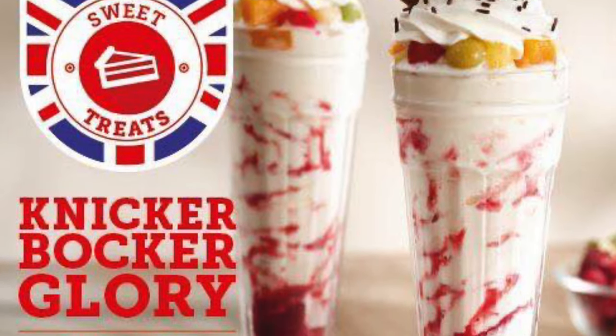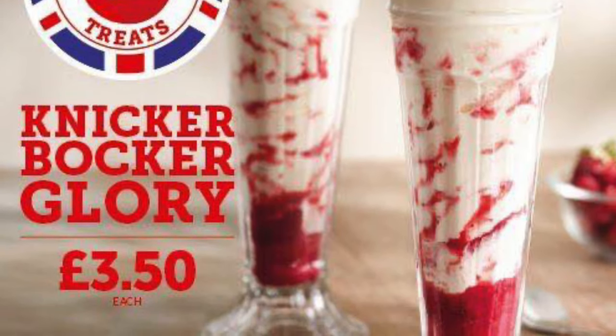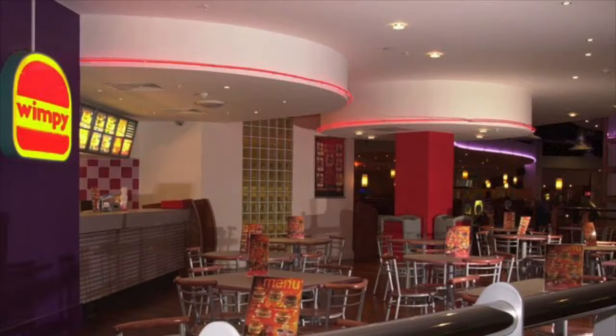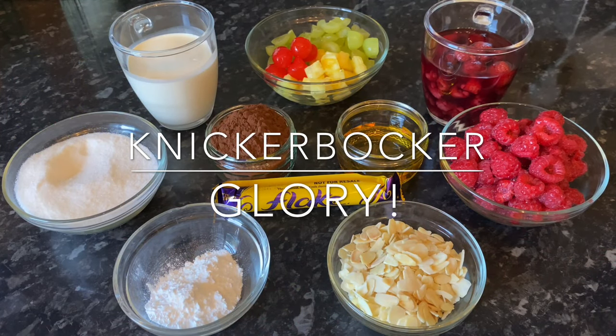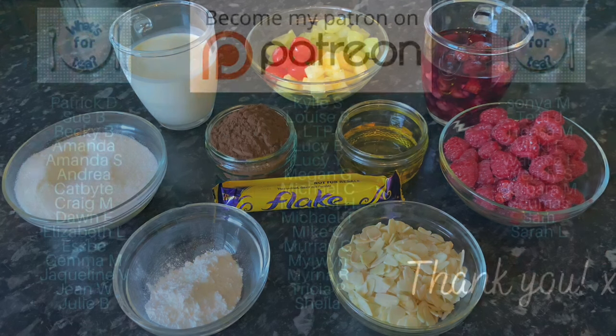I remember when I was a young girl and me and my mother and my dad would go to Wimpy quite often, and sometimes I'd be treated to a knickerbocker glory. I absolutely loved them. They're not fancy — the only elements you have are obviously your ice cream, your chopped fruit, a strawberry or raspberry sauce, a chocolate sauce, and some whipped cream. So it's really, really simple.